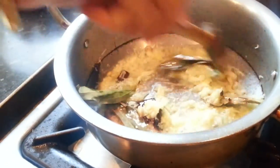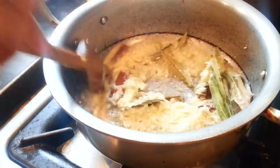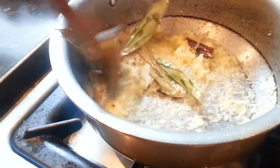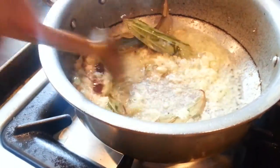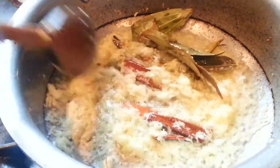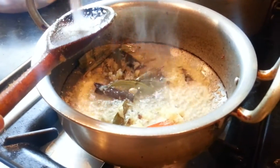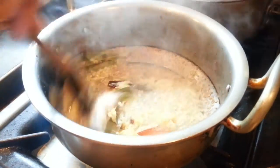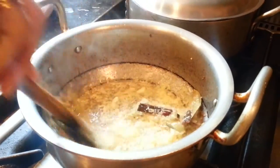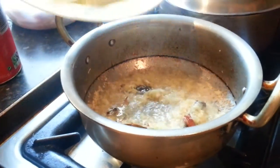We are going to put it in there and mix the chicken up. Make sure it doesn't burn. Keep on stirring. Now we will add some salt to your taste — we're putting about one tablespoon but you can put less. You don't have to put any salt.